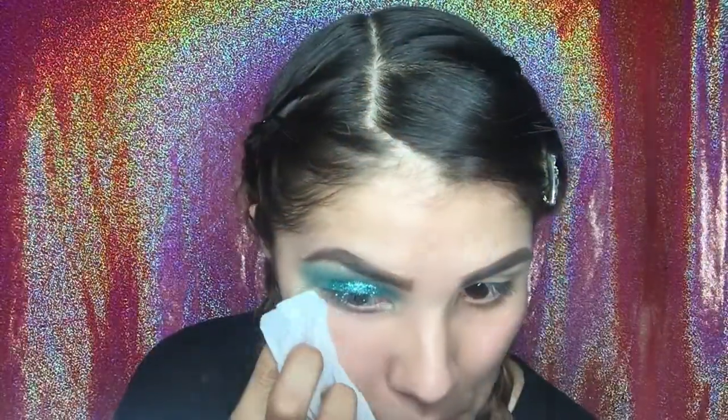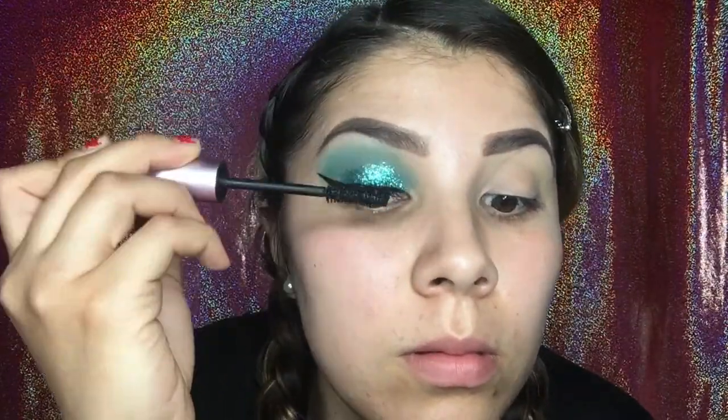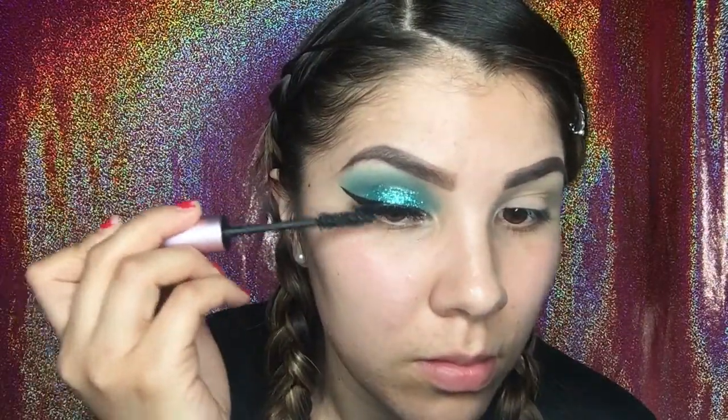Now that I've finished doing my eye makeup, I'm going to use an e.l.f. makeup wipe to wipe off all the excess on my face. I'm going to go ahead and do my eyeliner and put on some falsies. For the eyeliner I used the L'Oreal Blackest Black Eyeliner. For eyelashes I'm using the Ardell 105s, and for mascara I'm using the Too Faced Better Than Sex.